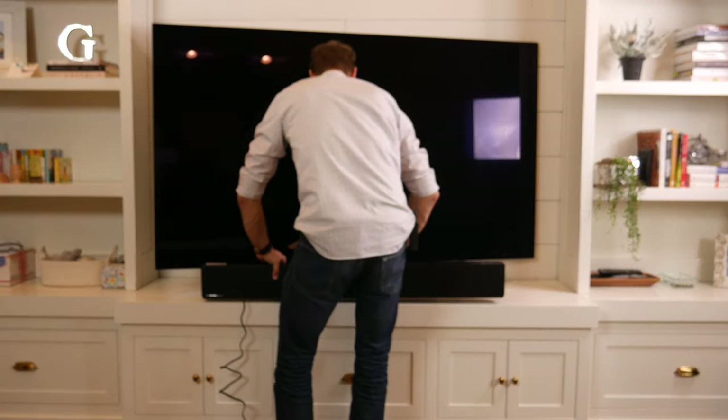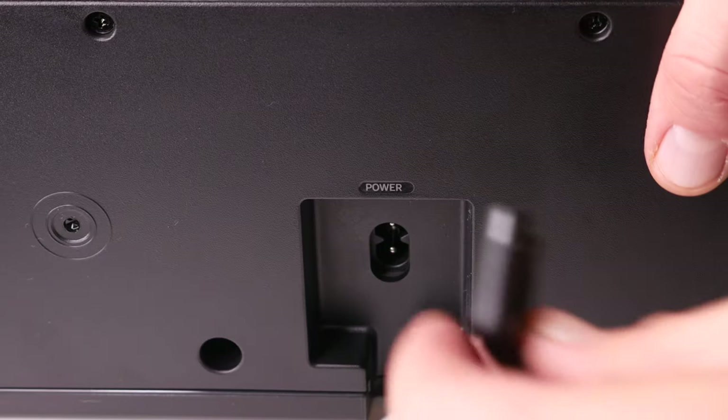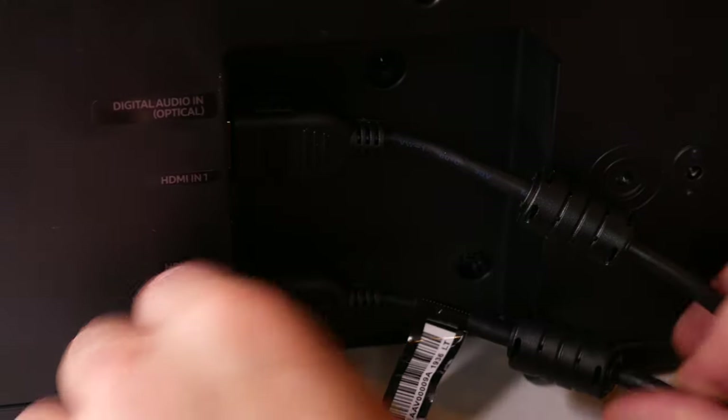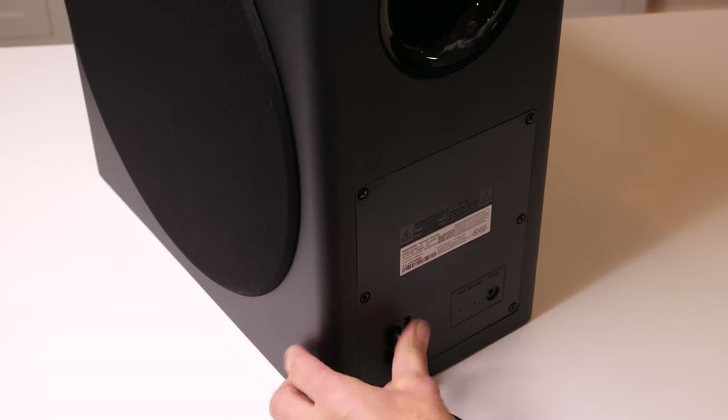How do you set it up? Essentially each component is as simple as plugging in your power, connecting it to an outlet, and syncing them up wirelessly. It's that easy. If they don't sync on their own, you hit that manual sync button, and voila.